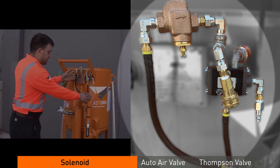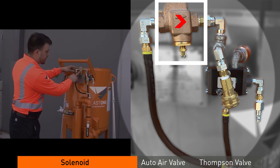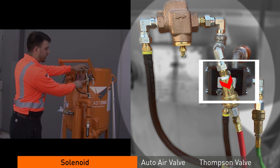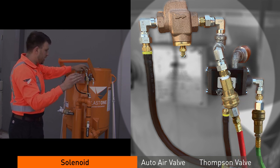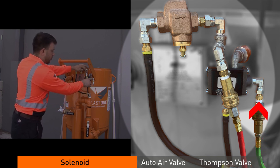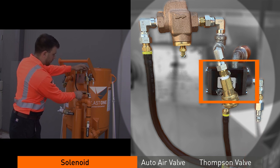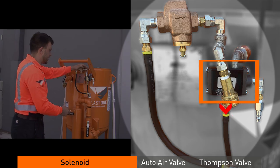What the solenoid does: air supply comes in from the inlet, supplies through the brass strainer which cleans the air, goes to the solenoid as well as to the first lead of the twin lines. From the first lead of the twin lines, it goes to the dead man handle and then returns back once one hits the trigger. When the return is hit, it moves the piston over which allows air to flow through the solenoid, which then supplies the auto air valve as well as the Thompson.